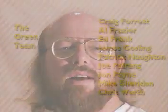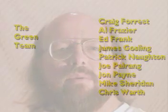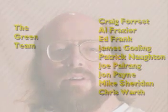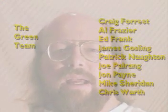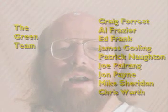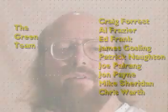Well, that's about it. The Star 7 was a lot of fun, and there was quite a group of people who worked on it. Mike Sheridan did a lot of the business stuff. Joe Pellerang did most of the artwork. Ed Frank, Craig Forrest, and Al Fraser did most of the hardware. Chris Warth, Patrick Knott, and John Payne, and myself did most of the software. And cooperatively, we all worked and brainstormed on issues about the UI and the overall system.